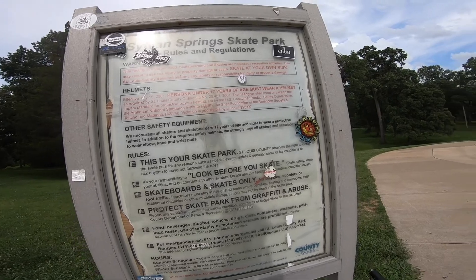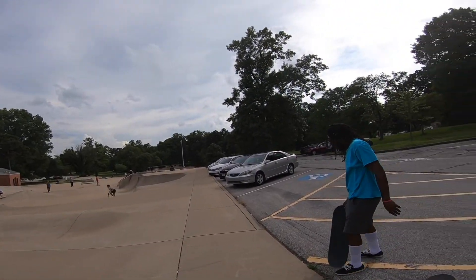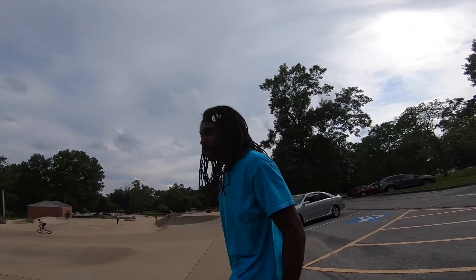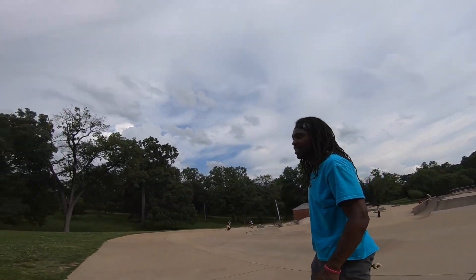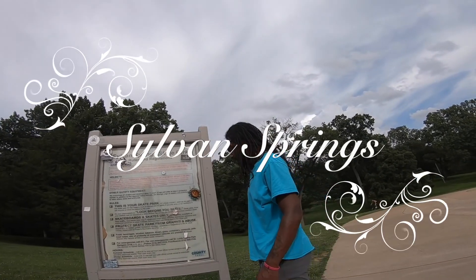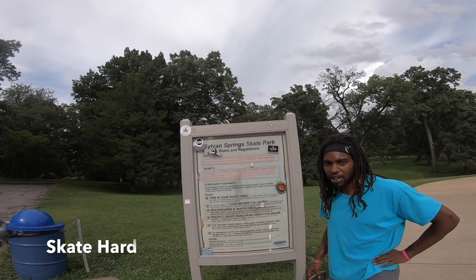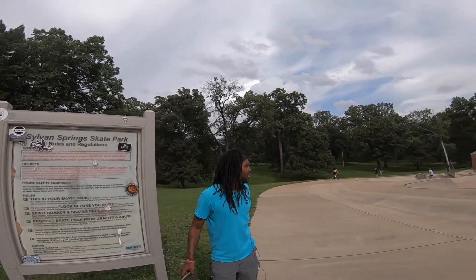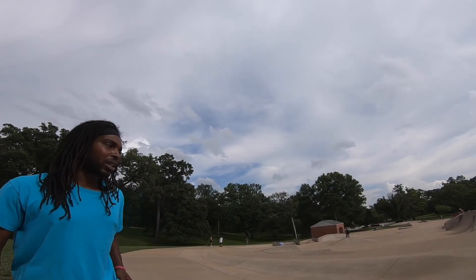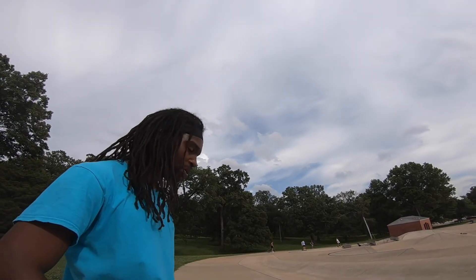Alright, today we're at a new park — Sylvan Springs skatepark, rules and regulations. Some of the locals call it JB. About to give it a whirl, test out some things, see what we get.